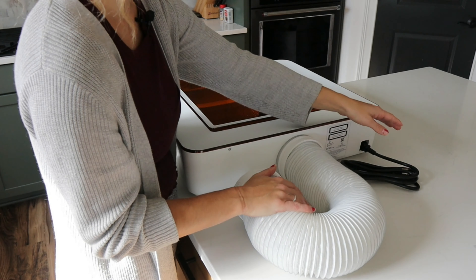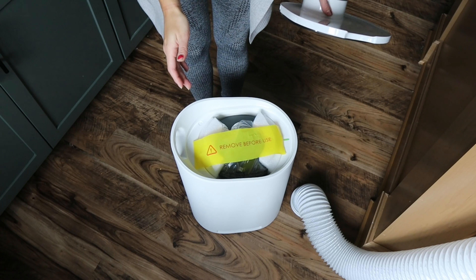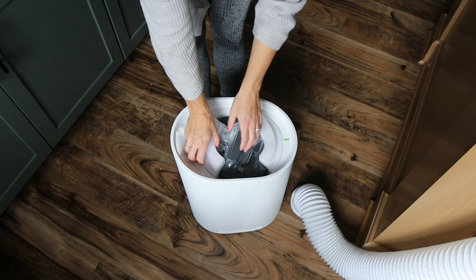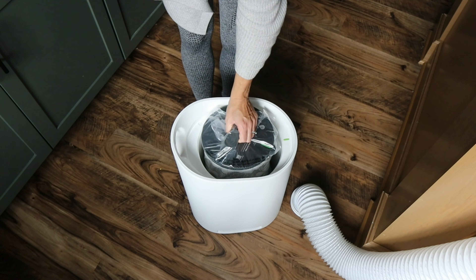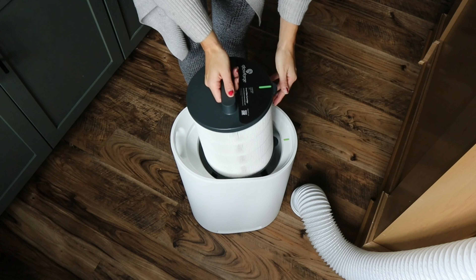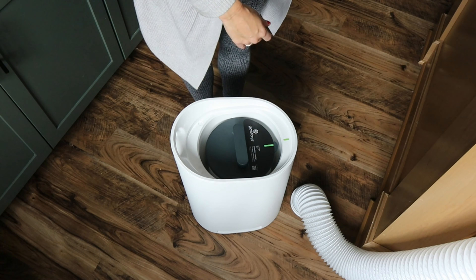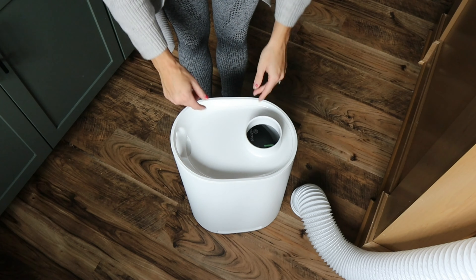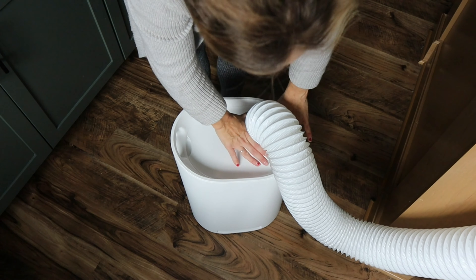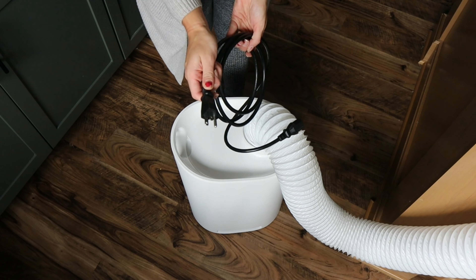This is the power cord for the Glowforge Aura — just place it in the back of the machine right here and plug it into your outlet. Before we put the hose onto the air filter, we're going to take this lid off and remove any of the plastic and foam that's in here. Once you remove everything, place the filter back inside, lining up the green mark on the filter with the green mark on the unit, then put the lid back on. Now go ahead and put the hose onto the top of it — just wiggle it on and make sure it's snug. Finally, plug the filter's power cord into the filter and into your outlet.